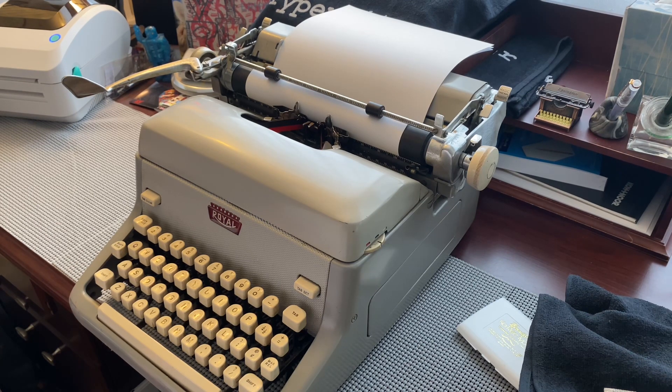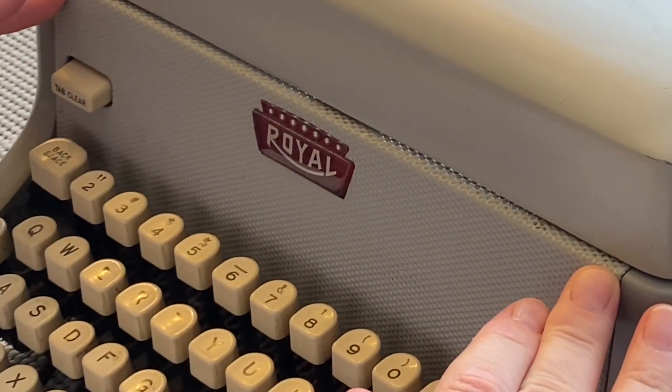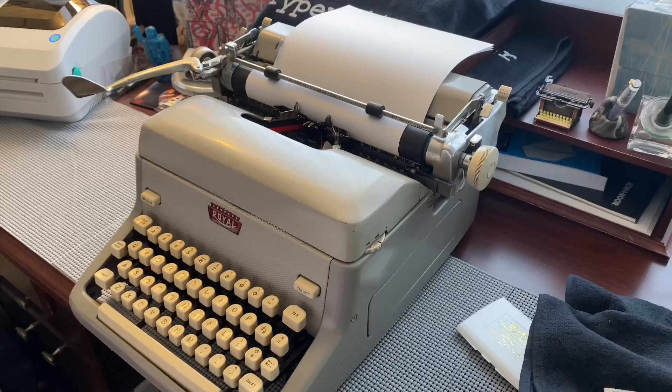This has made its way onto my desk after I got rid of the Royal 440, which is very similar — another standard, and perhaps cosmetically in better condition — but this one just looks nicer. You have the textured backsplash here, the textured plate there on the front behind the keys, and that goes a long way to making this look better, even though it's a very, very drab grey typewriter.